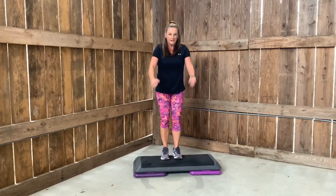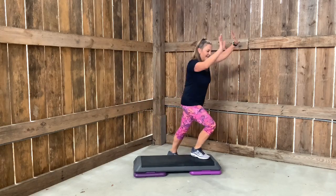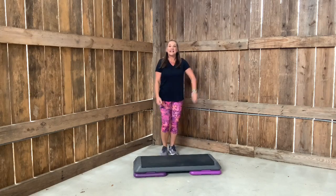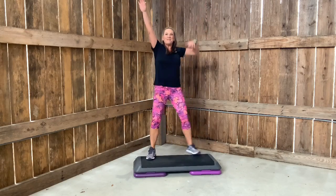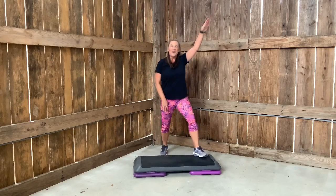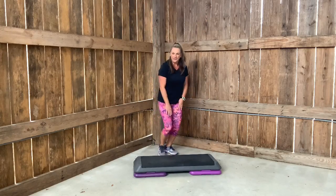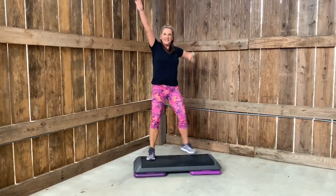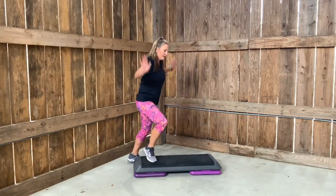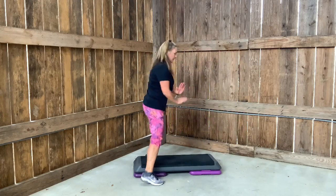Two of these — up, up, squat. Knees, corner, corner. Repeater. Right basic, two. Up, up, squat. V-step right. Beautiful. Give me two more. Left V. Two more. Right V. Give me two. Left V, two. One each please. Turn step. Here it comes — turn, straddle, turn. Two taps. Turn, straddle, turn. Two taps.